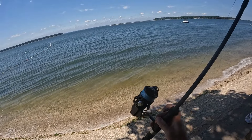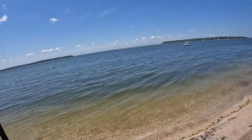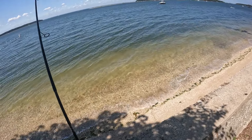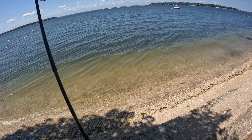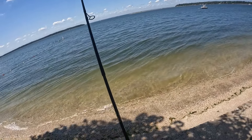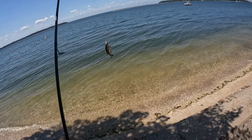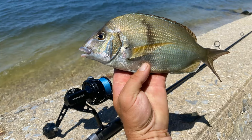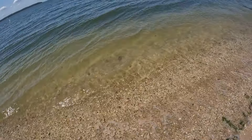What's going on guys, it's July 11th, going for some porgies this afternoon. There we go, small porgy it seems like. Decent size, keeper, nothing crazy but there he goes.